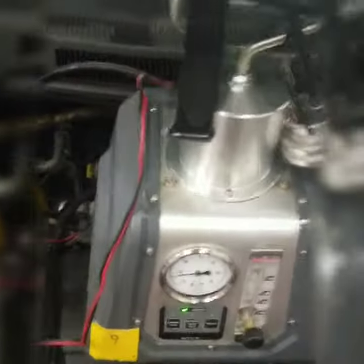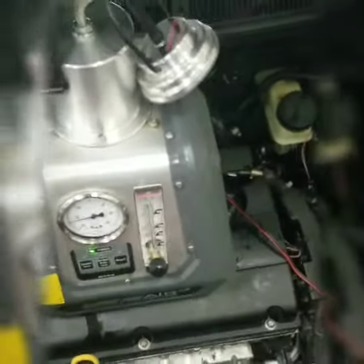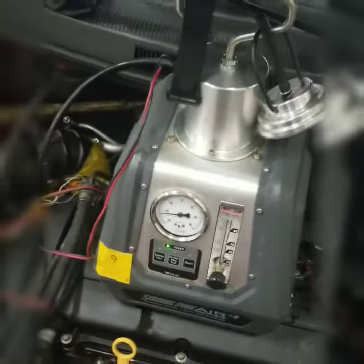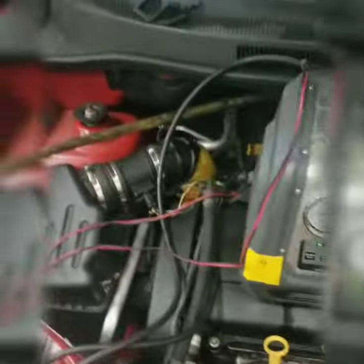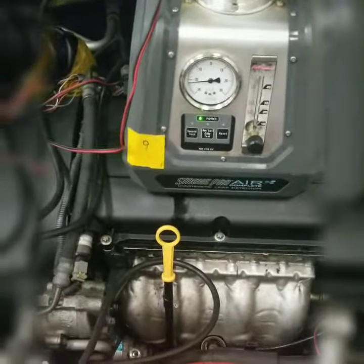It can send air or smoke through the system itself. What this smoke tester essentially does is it sends the smoke through the EVAP system, through all the hoses and things like that, so that you can see where a leak is in the EVAP system. The smoke would come through any holes or openings in the lines or the solenoids and let you know where it's coming from.